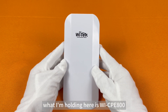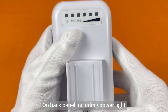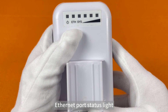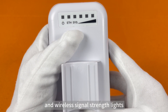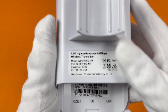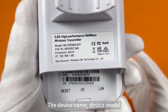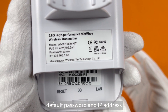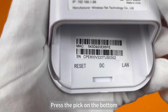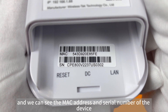What I'm holding here is Wi-CP800. On the back panel it includes a power indicator, Ethernet port indicator, system indicator, and wireless signal strength indicators. There is a label with the factory information, device name, device model, POIN, default password, and IP address. On the bottom, we can see the MAC address and serial number of the device.